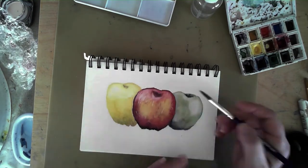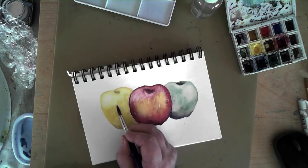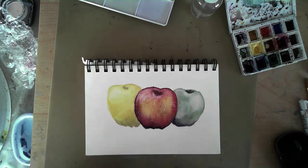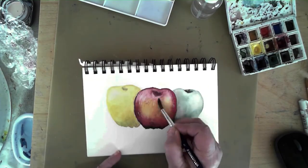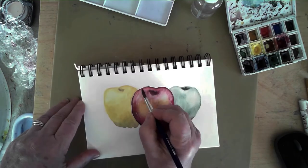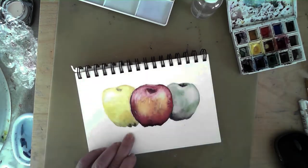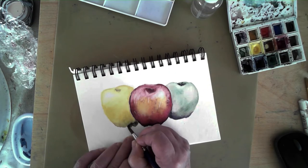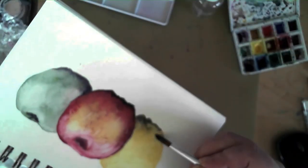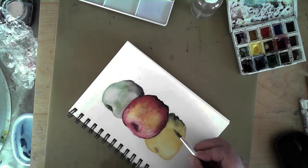I sit back and take a look and go back and forth between the different shapes on the page. Once the paint dries the colors can change a little bit, and sometimes before I'm completely finished I want to add a little here and there to bring out either the color value or a deeper tonal value for depth. Here I'm going back in on the golden delicious with some darker colors to show the base of the apple and indicate that it's sitting behind the red apple in front.